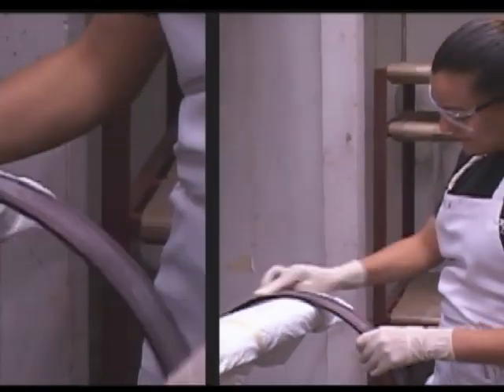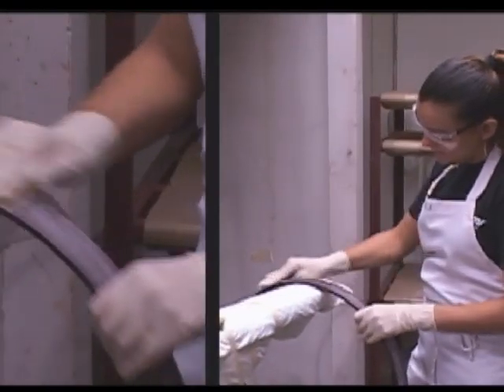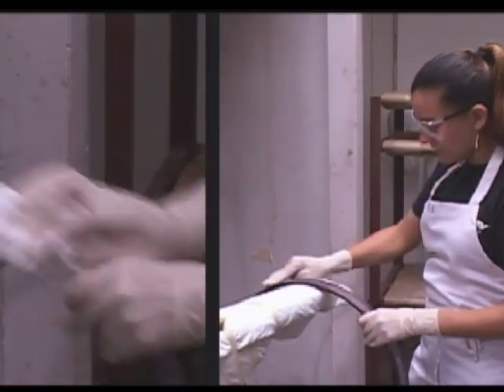It's a very intimate process. When you see the craftsmen working and building the drums, it's really about working with an organic material in the wood. I do feel there is something very personal going on when they're working on the drums.